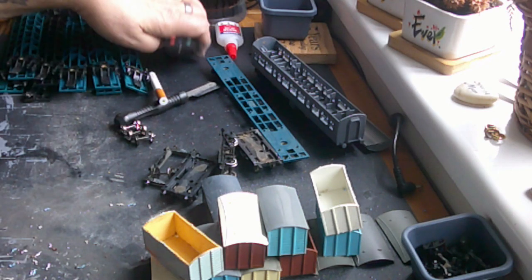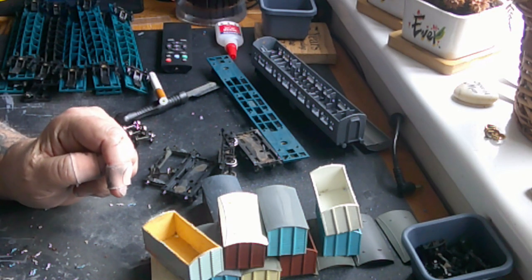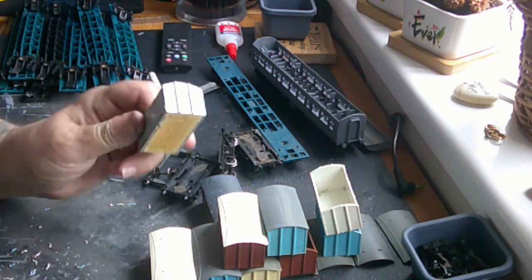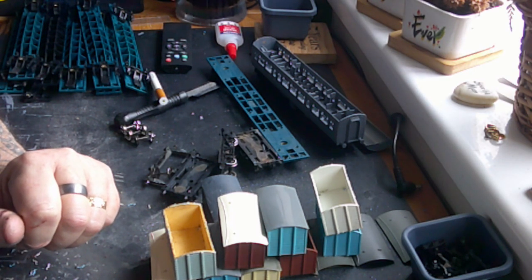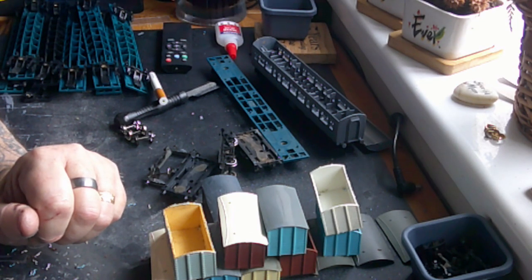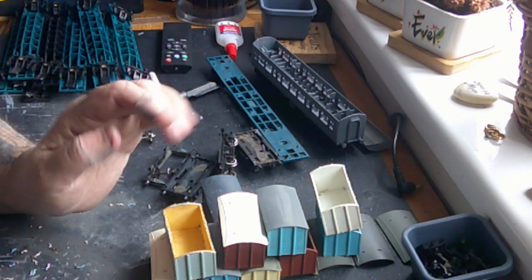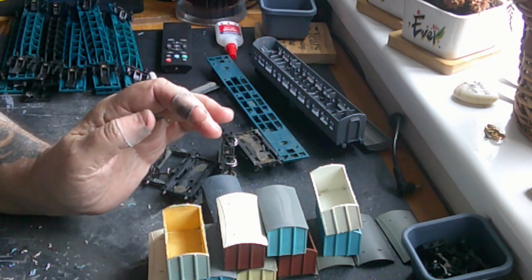I normally have it all laid out nicely to get started, but I'm literally in the middle of stuff. I've been on eBay again and bought these 10 insole fish wagons, all Triang, for the bargain price of £19.99 — two quid a piece. Can't be bad, because individually they go for £4.50 to £5.50 plus postage, so another nice happy little purchase.